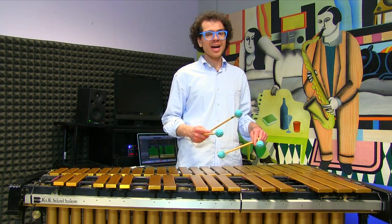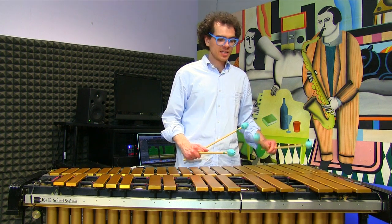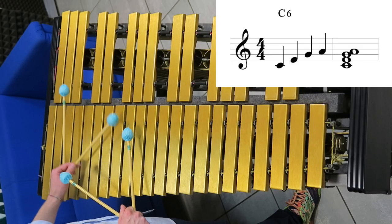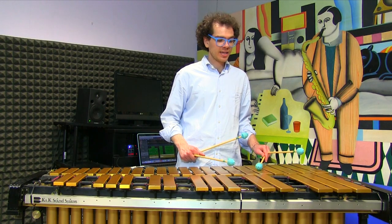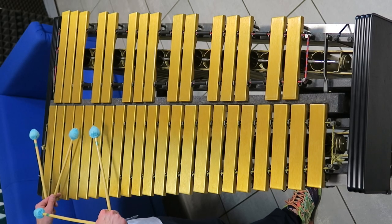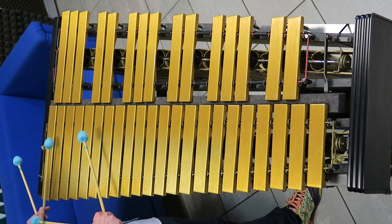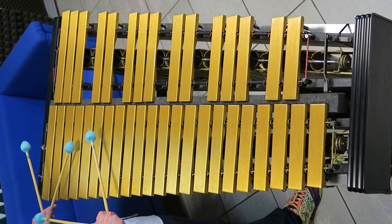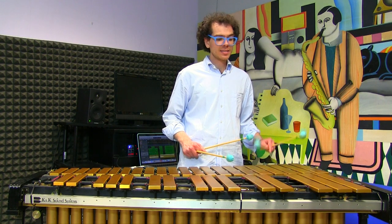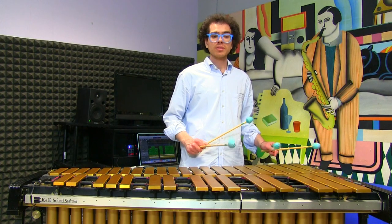The notes of this montuno are taken from the C6 arpeggio — so basically C, E, G, and A. We start from C and we play C, E, and then G. Then we add the A. Lastly, we will play again the C, and then we are back to the beginning.